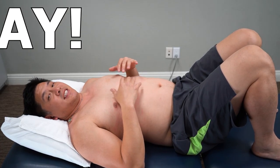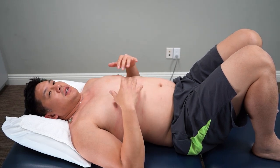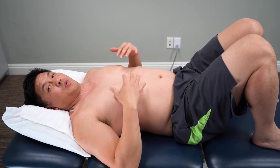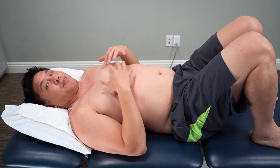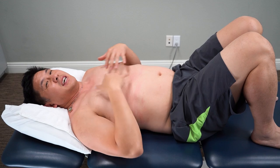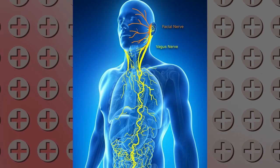We're going to do this diaphragmatic breathing exercise. It actually requires a little bit of understanding of the diaphragm itself, especially for those of us who are battling some of these long COVID symptoms like shortness of breath. Also, I want to preface this — this is also a great relaxation technique, and it also improves mobility in the vagus nerve, that little fight-or-flight nerve that runs through here.